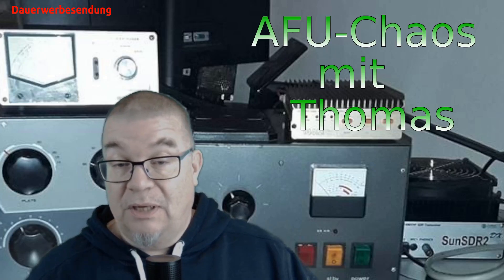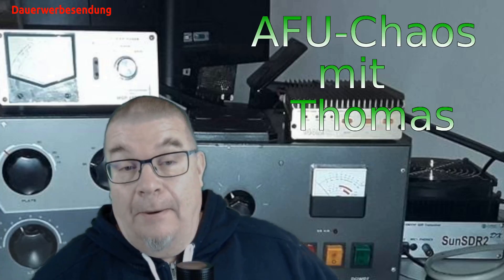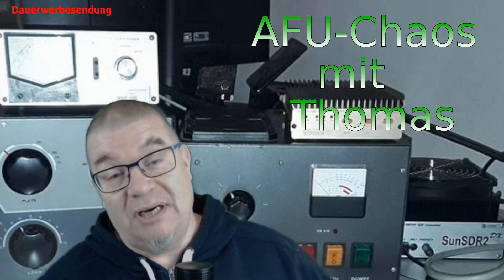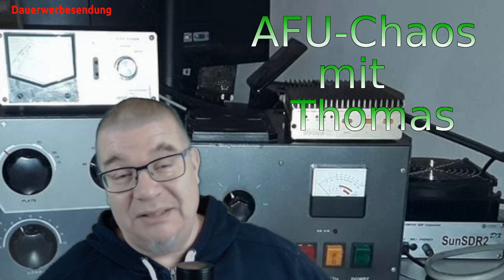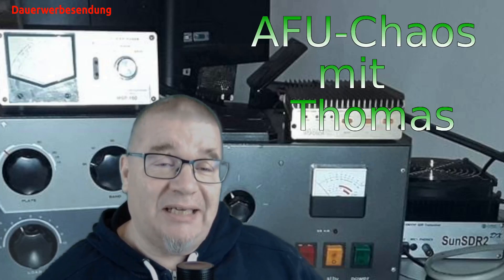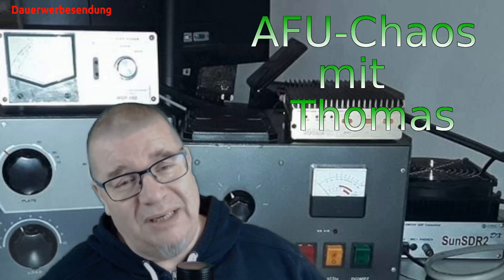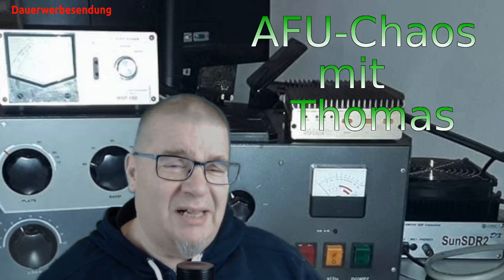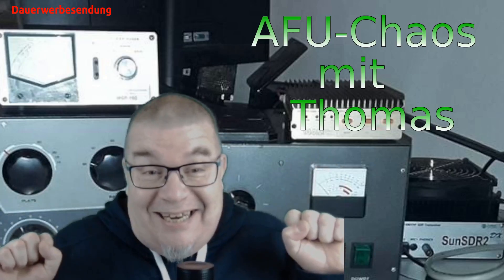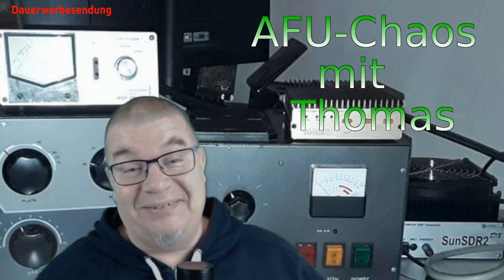Hallo und willkommen im Afu Chaos mit dem Thomas. Worum geht's heute? Viele von euch haben ja schon vor ein paar Jahren richtig Kohle in ihren analogen Kurzwellentransceiver reingesteckt. Und eigentlich möchte man ihn ja nicht abgeben. Obwohl diese neuen SDR-Geräte ja so fancy sind – mit Wasserfalldarstellung und tollen Empfängern und allem.